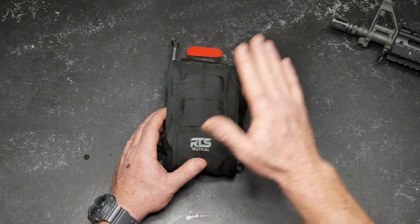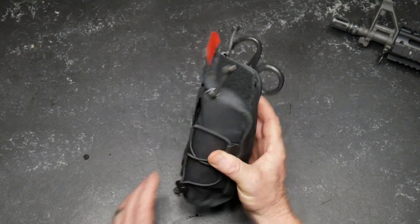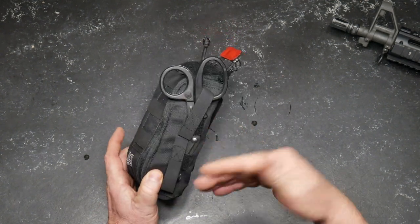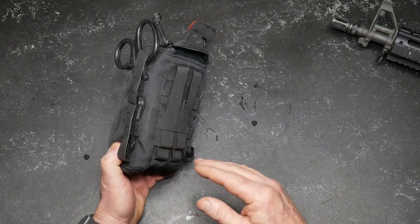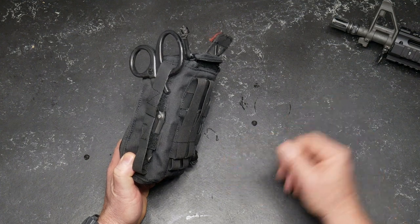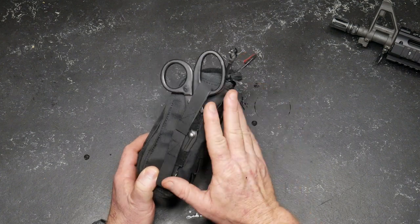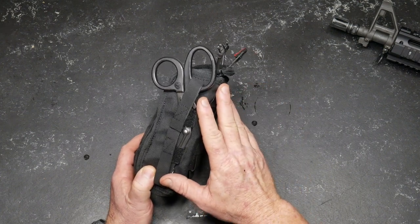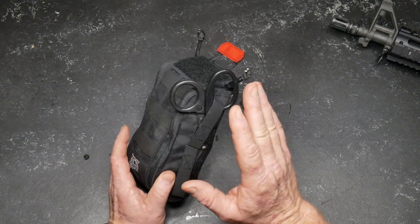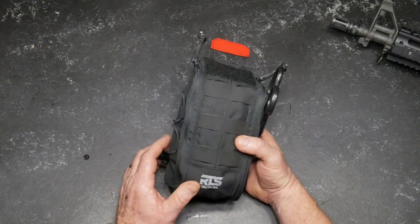I thought it'd be interesting to do a review on this kit right here. RTS Tactics has been really cool to the channel — they're kind of like a family member as far as I'm concerned — and they sent this out to me. So I wanted to open it up, take a look at it, and go through the contents with you. Not too long ago, I just lost my brother to a long battle with his health, and one of the interesting things — I sent him one of these, and he had a bleeding episode which almost killed him, and there was some stuff in here that actually saved his life.